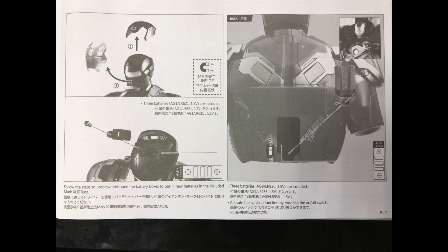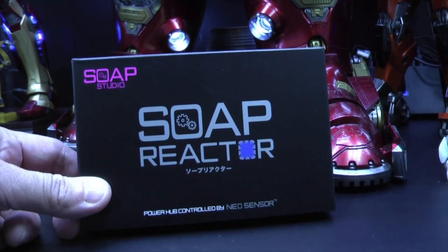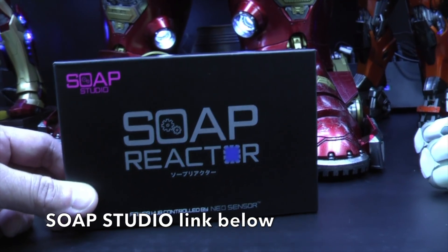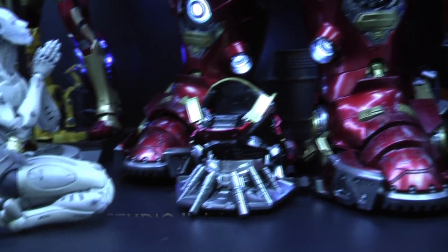It's made by Soap Studio. This is the soap reactor. I'll put a link in the description below so you can find out a little bit more information, cost of shipping, and cost of what exactly you need.